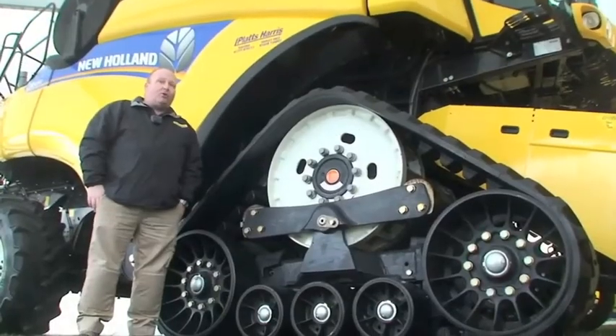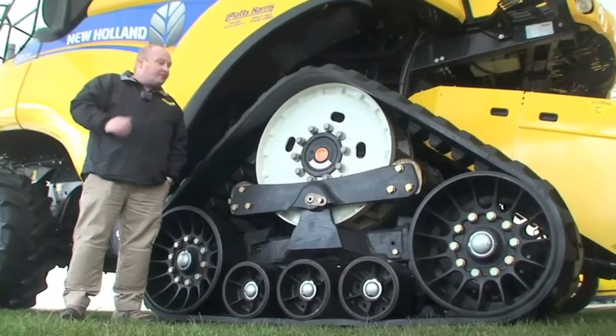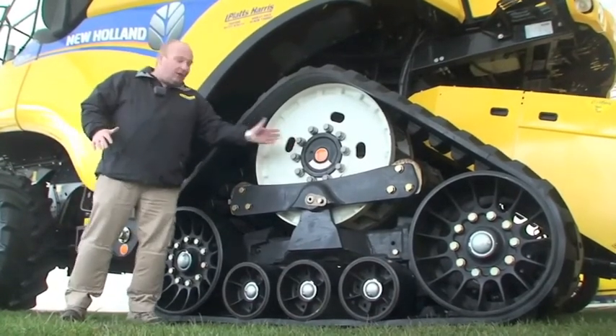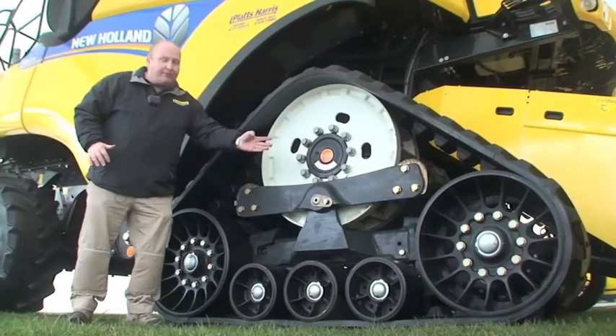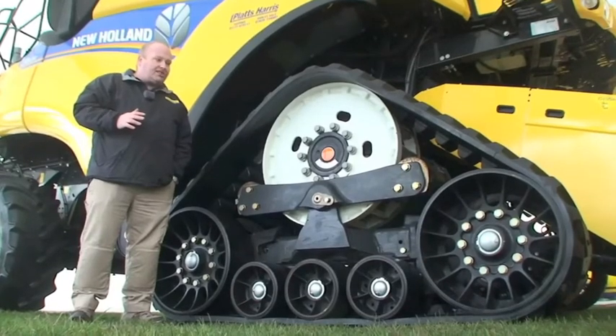We've offered tracks before for the CR range of combines, but this is the first in-house track system that we're offering. Rather than the old system, which used to mount on the wheel hub itself, the new system is mounted on a subframe. This means that we can control the vibration that comes up into the chassis itself.